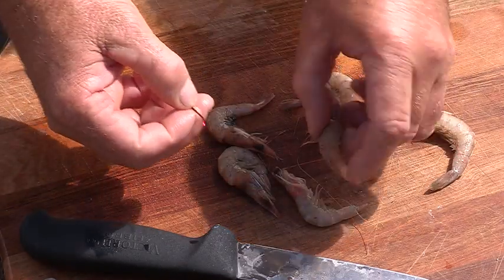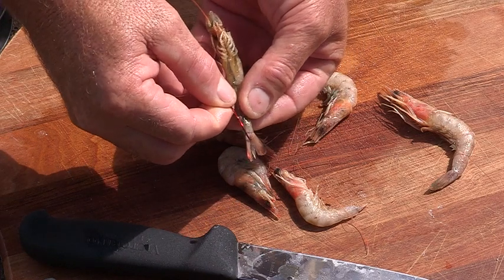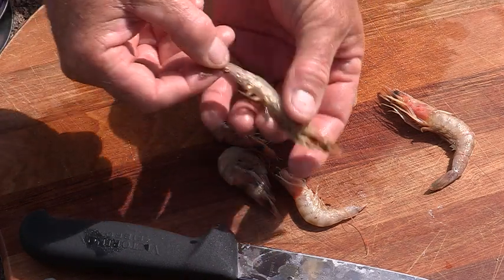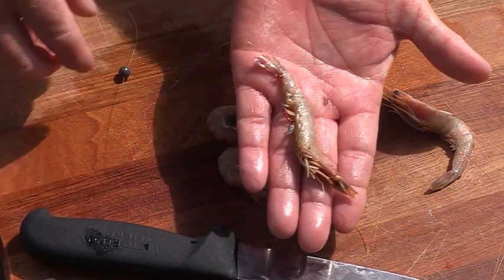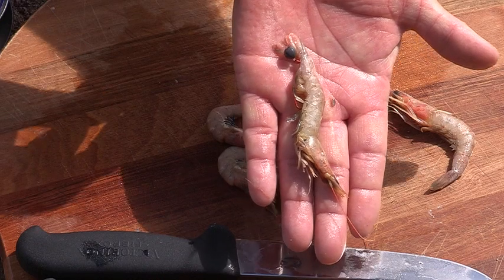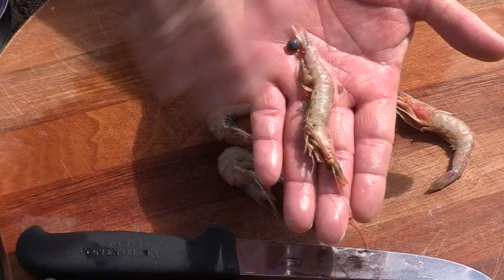The other way, if you're going to drift a bait along the bottom, would be to pin the prawn through the tail, roll it down the body, and this would be a dead bait — and that'll work really well for drifting.